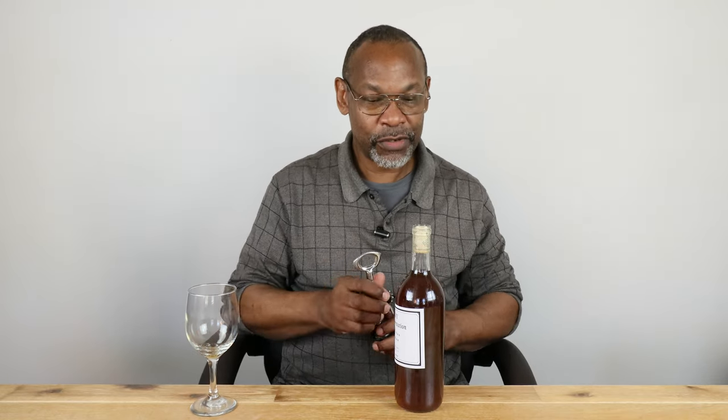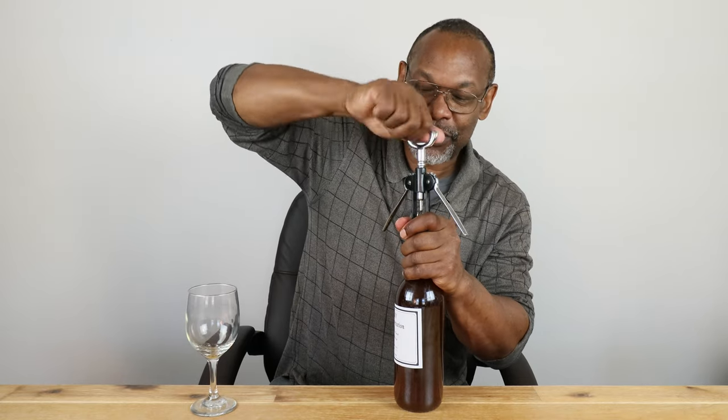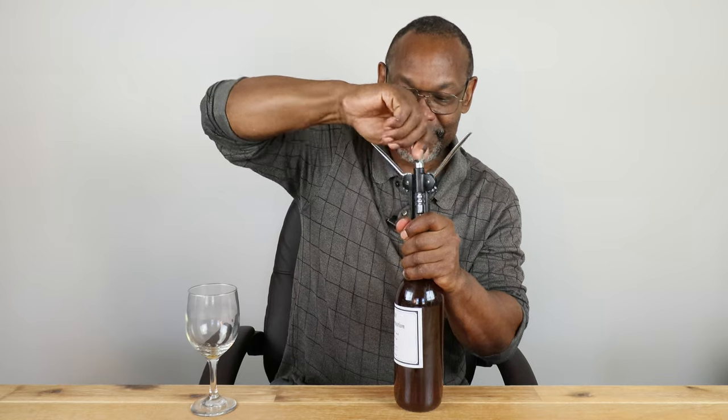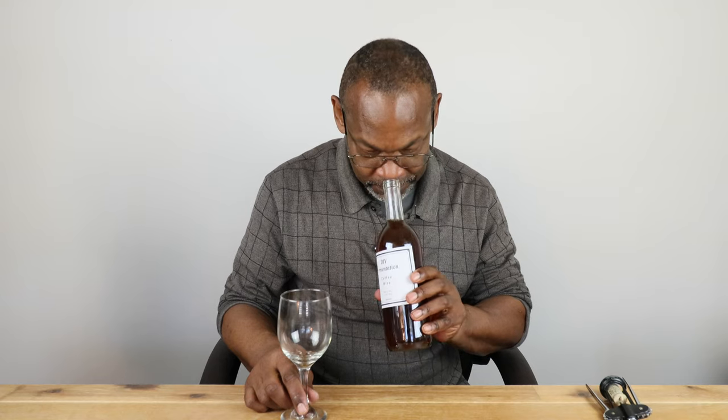We're trying to make this a very short video, just going to cut to the chase on this one. Breaking out my favorite winged corkscrew. The initial sniff is to find out if I've made vinegar or not. Amy Kay said there is a slight coffee aroma coming from this. I'm going to pour myself a bit. There's no sediment on the bottom, so I did a good job of making sure this was as clear as it's going to get.